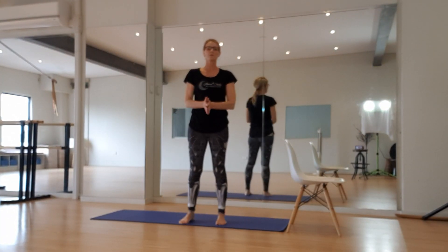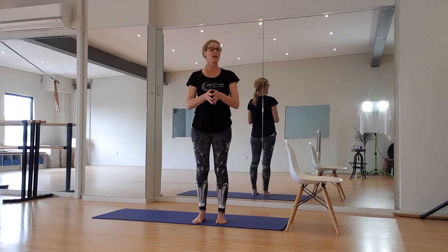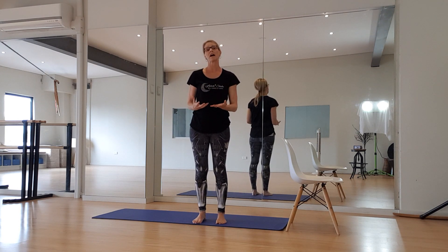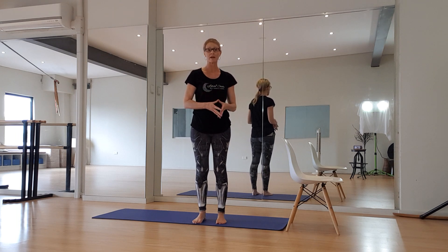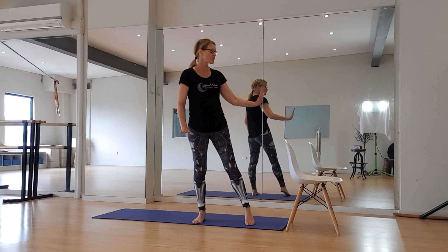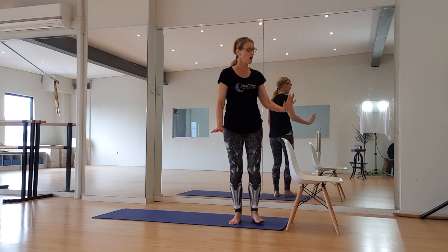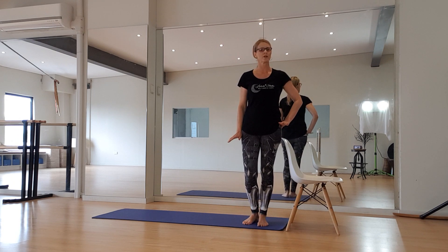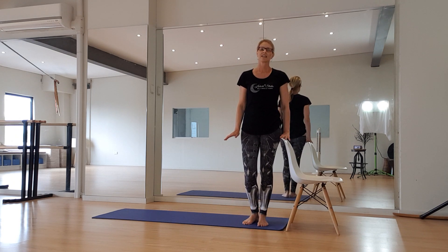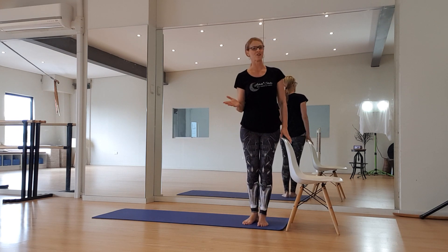Hi everybody, welcome to our first barre class online. This program is for everybody — even though it's got a ballet base, it's really about leg and lower body conditioning. It also includes some Pilates and yoga-based exercises, as well as core work and stretching. To do this program you will need a chair and a mat, or at least a space to work in. Ideally the chair would be up to at least your hip height, but if it's a little bit lower you can always bend your knees down so you're not bending sideways and sacrificing posture.